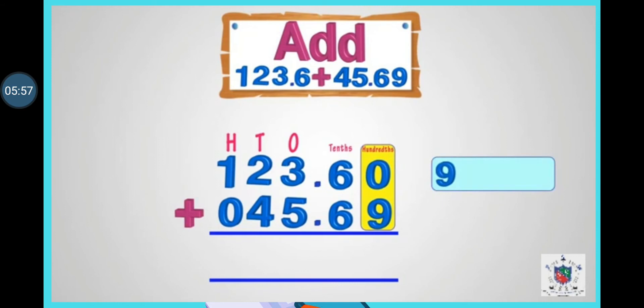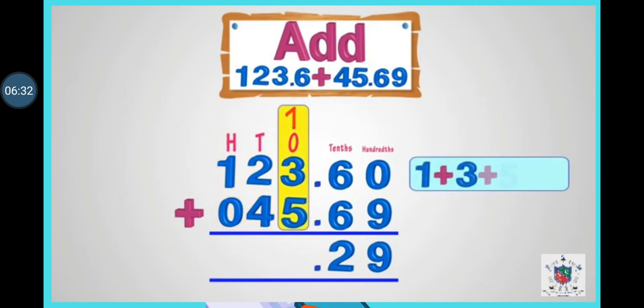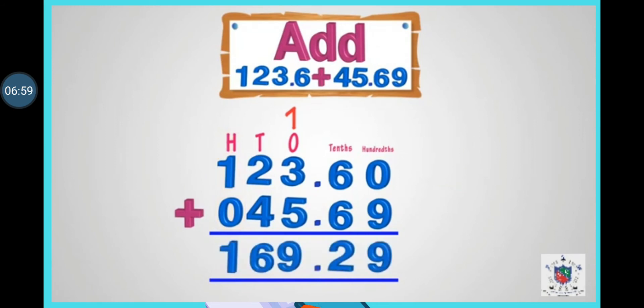Now come to the addition. In the hundredths column, 9 plus 0 is 9. Then come to the tenths column: 6 plus 6 equals 12, so we write 2 and carry the 1 forward. Write the decimal point under the decimal point. Then add the whole numbers: 1 plus 3 plus 5 equals 9; then 2 plus 4 equals 6; and 1 plus 0 equals 1. So after adding these two numbers, we get the answer as 169.29.